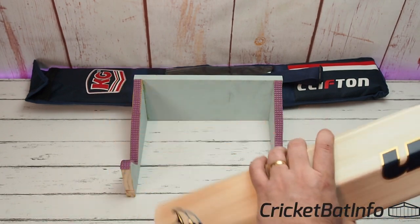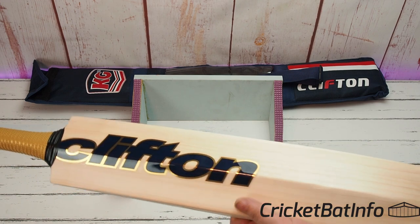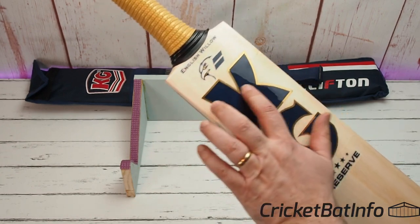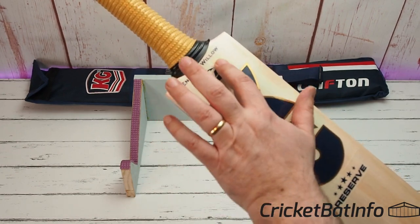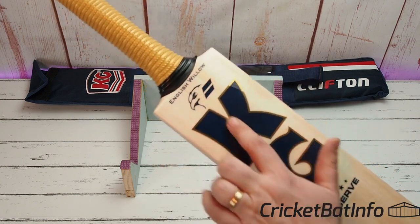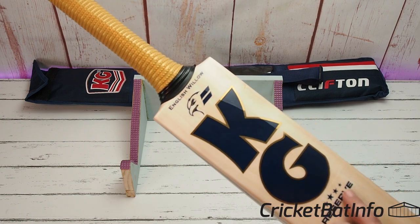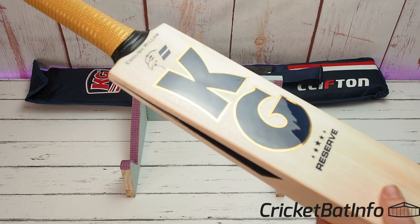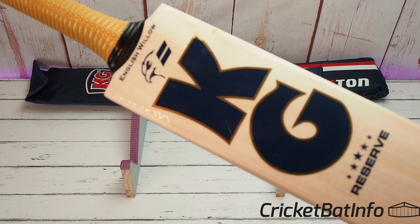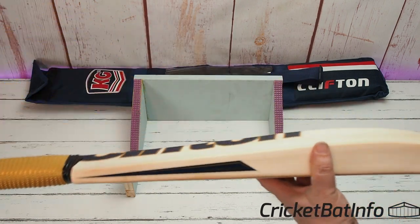The back of the bat is perfect as well. This is Clifton KG and it's got what looks to be an eagle on the sticker. The stickers themselves are textured — there's a honeycomb texture going on up there, and there's also a texturing on this one here: Reserve, 5 star. If I hold it to the light a little bit differently you can see that texture.